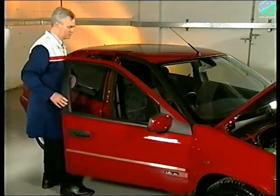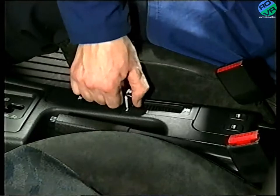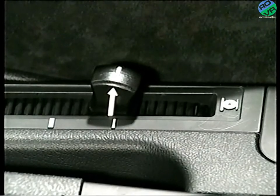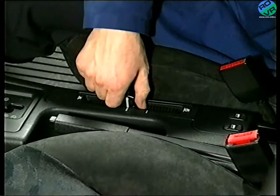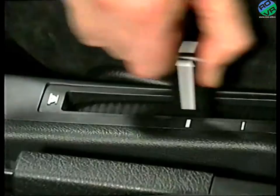The suspension also includes a manual height lever. It gives the driver the ability to increase the ride height to an intermediate position for driving over uneven road surfaces, for example. The lever also has two extreme positions used mainly when changing a wheel or during servicing.